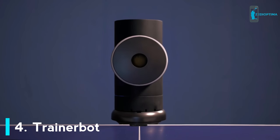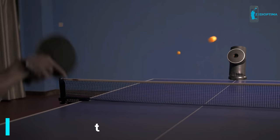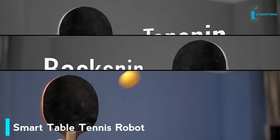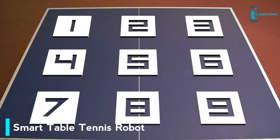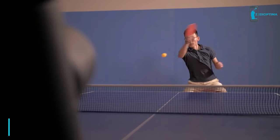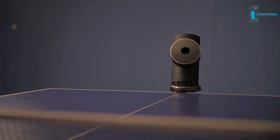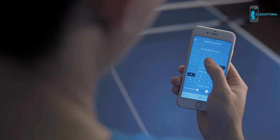Introducing TrainerBot. It's your new ping pong partner that's always available and always competitive. It can shoot any spin, anywhere on a table, on any table. It's got the accuracy of a machine triple its size, but it fits in your bag. And it's the first of its kind that lets you control all of this from your phone.